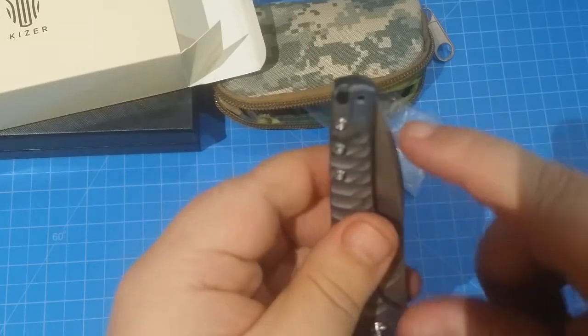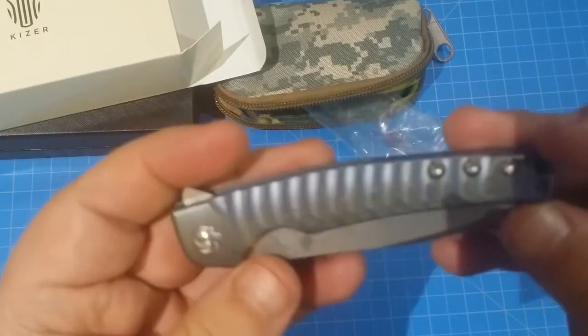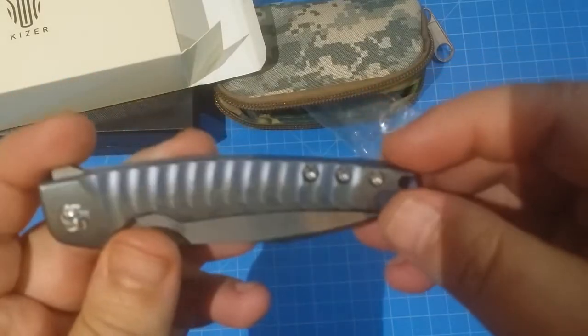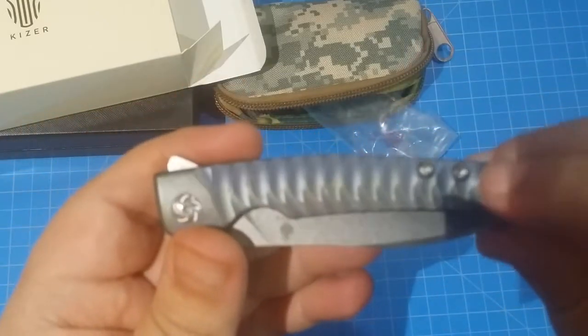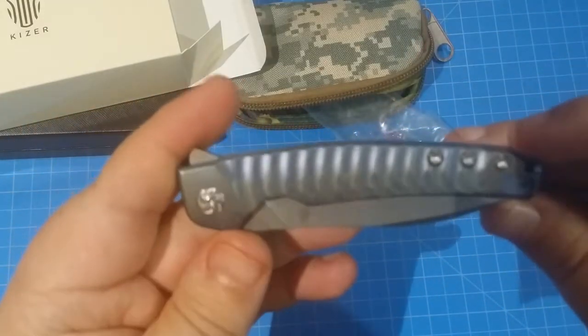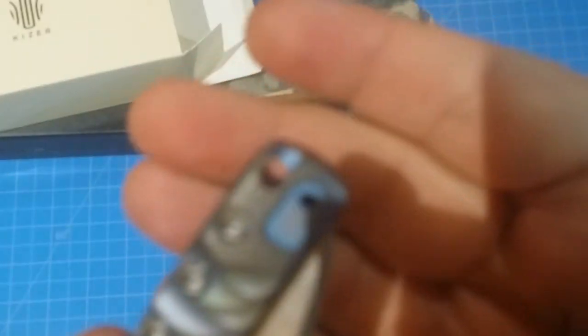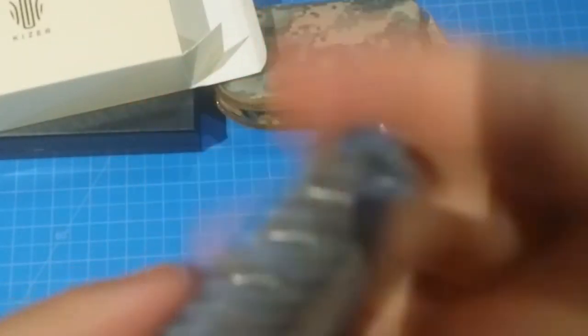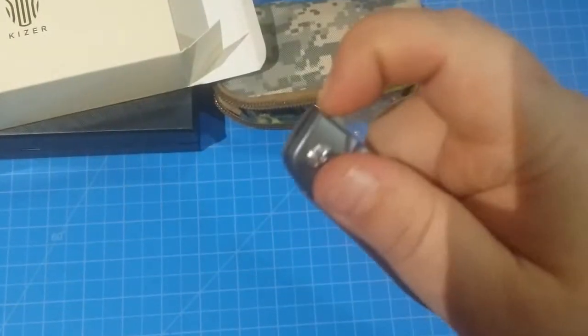Left, right, tip-up carry. Check that out — they made a little thing there. This has left, right, tip-up carry and has a nice area in there for a lanyard. So you can get 550 cord in there very easily. It's half-and-half open construction there.